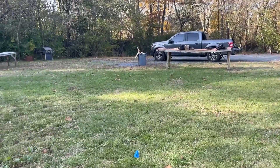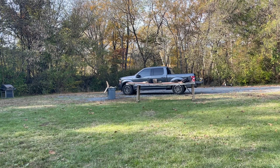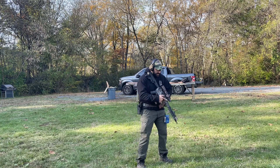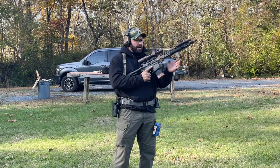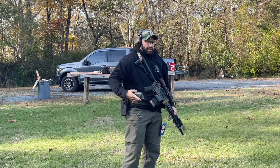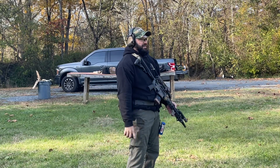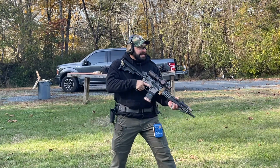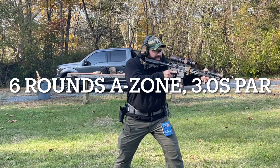Alright, Mr. Blue Cones — our 25 yard mark. We've got a bill drill in 3.0 seconds. Focusing on the process here. 25.1 is good enough. The process is putting six shots in the A-zone. What do I need to do to make that happen?